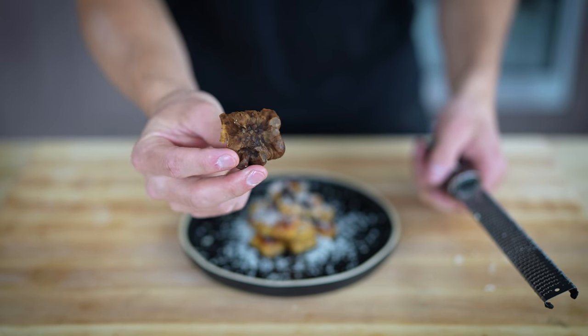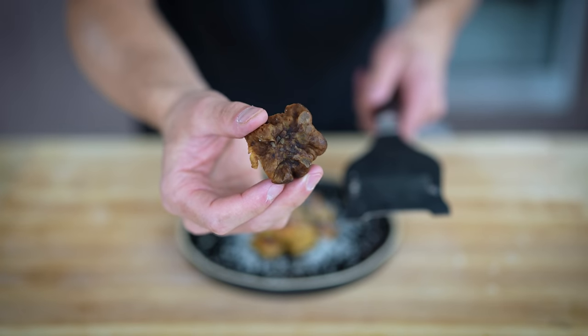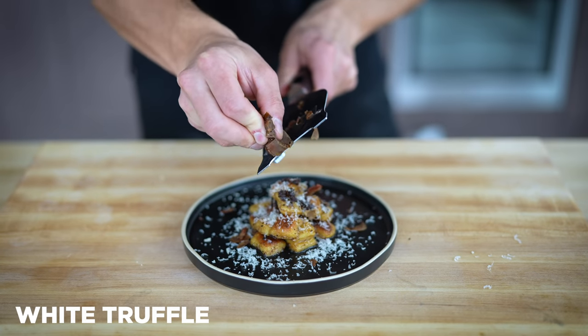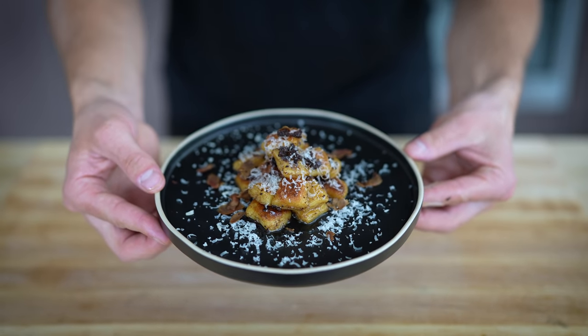Normally I'd use a truffle shaver for this truffle. Because this truffle's been frozen for several months, it's not going to shave super well, but I'll still give it a shot and try to get a little bit of white truffle on here. And this right here is our plate — this thing will truly be indescribable. So let's give it a taste.